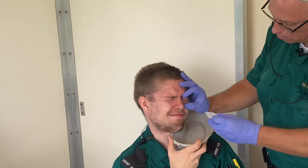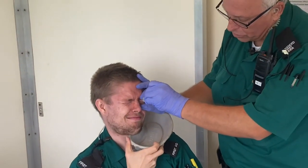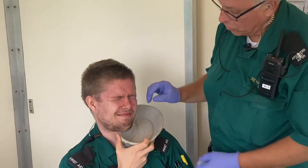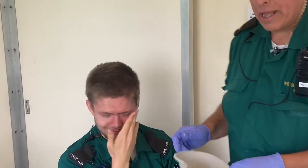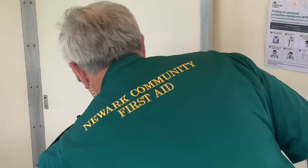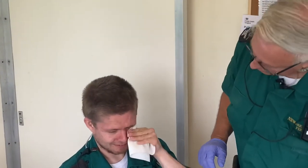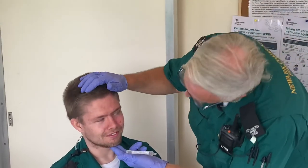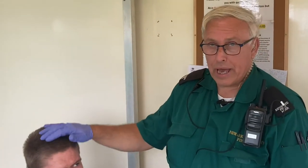So you've got to pull the eyelids back and squirt down there, getting plenty of water into his eyes — you can use it all up. Then when you've used it all up, make sure it's dried off a little bit. Dry around the eye, then have another look to make sure it's all gone and ask him if it's okay. If it's all okay, he's sorted.